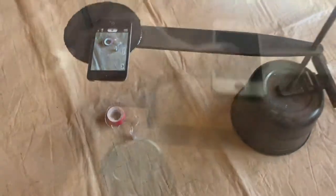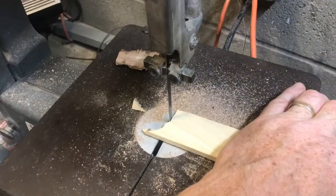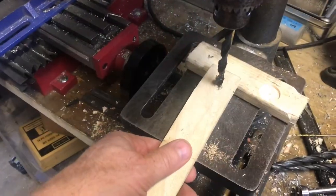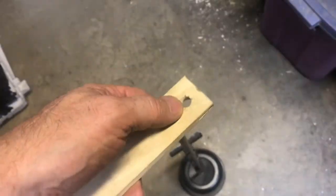I'll go through the process on how I made it. First, I found a piece of wood that would be long enough. Then I cut it down and start to shape it. I can't just put a straight hole on this, so I want to put an angled hole. That way, when I put it on, the slop will be taken out and it'll be straight across.